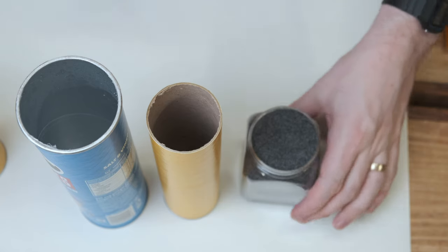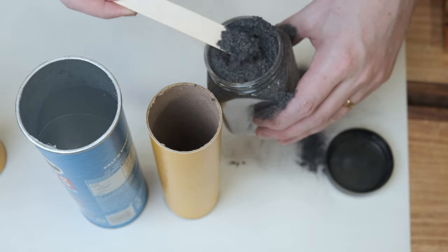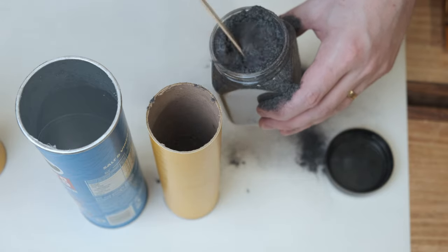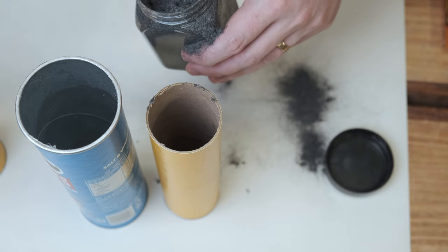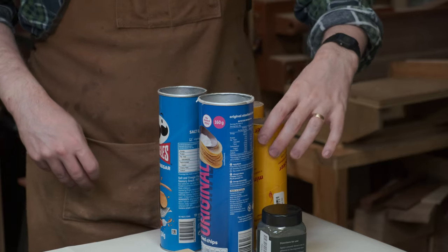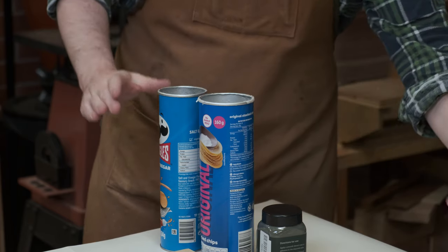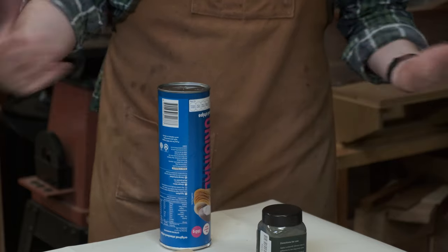Whatever applicator you use, load the flocking into the non-perforated section. Do this on some paper towel because the flocking will go everywhere. You can't have too much flocking — you can always reuse what's not actually glued down. It's always best to be very generous with how much you put in each applicator. You can then slowly and gently put the perforated section on top, and this can be put to one side.